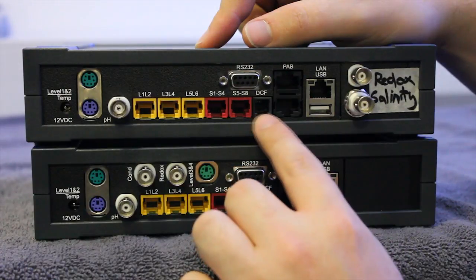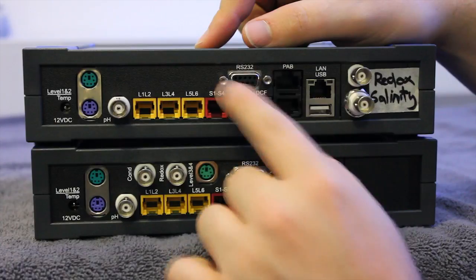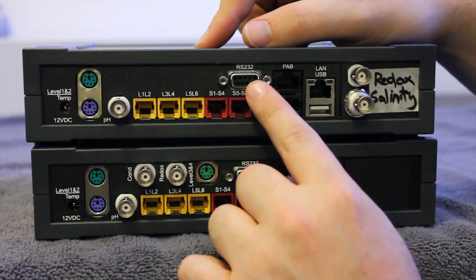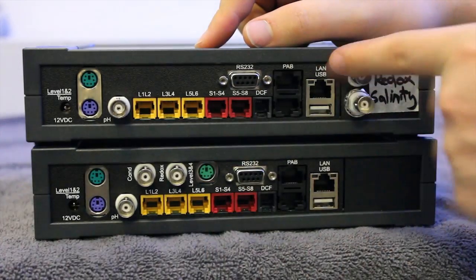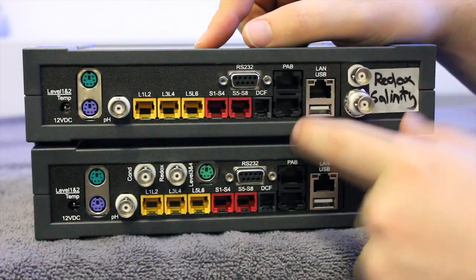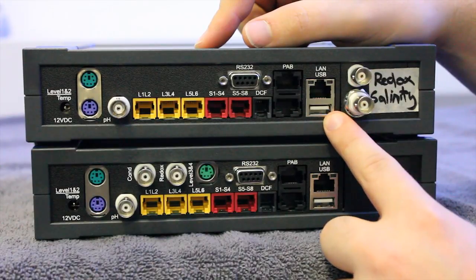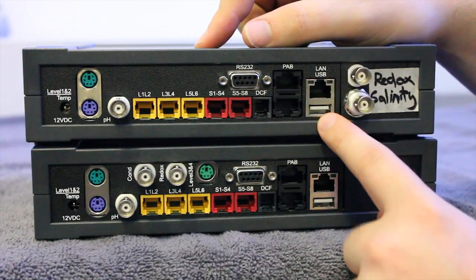There are controllable sockets up to 64 in total, which is plenty, including power boards and dosing pumps. This is the radio controlled clock receiver, mainly only used in Germany. Then you have your serial cable mainly used for firmware upgrades. Over here we have our LAN input and also our USB input, which would be used for most of your configuration for the Proflux itself.